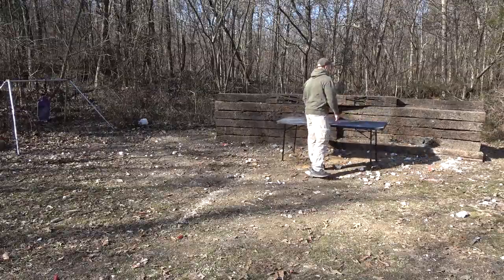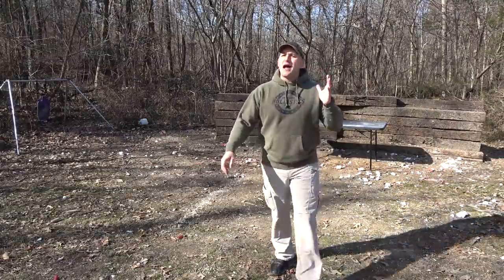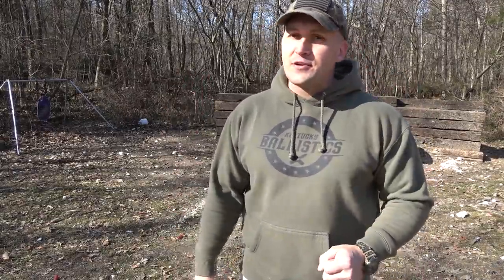A lot of you are wondering where Full Auto Friday is and why I'm making a video about a revolver on Friday. Well, Full Auto Fridays are going to start back next Friday. I've just been letting the full autos rest a little bit — we definitely put them through their paces all year long. Also I've been looking for more ammo, which is really hard to find right now, but I think we're going to be all set and we're going to resume next Friday.